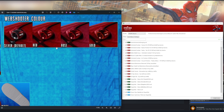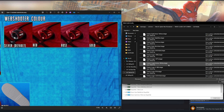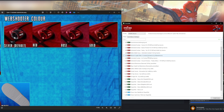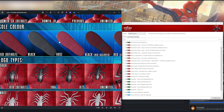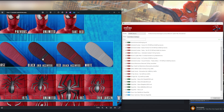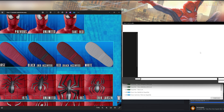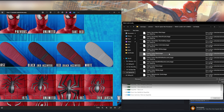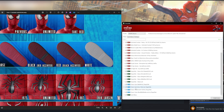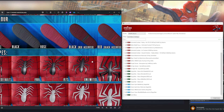Next, you can choose the web shooter colors. I'm going to go with gold to make it stand out a bit more. Scroll down until you find the web shooters — there they are — and choose the gold. If you don't change it, it stays as default. Then I'm going to change the soles to black with red accents, which should look pretty nice. Find the soles and select black with red accents. So now we've already customized four things.